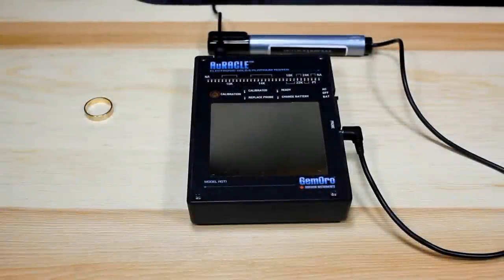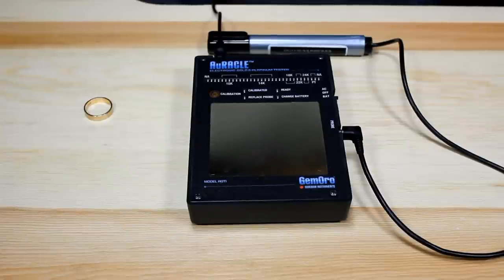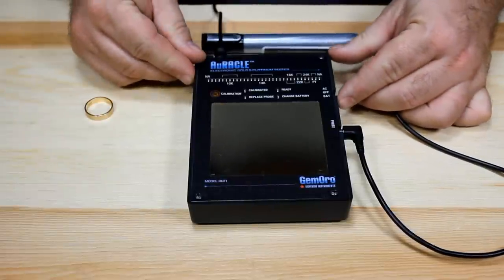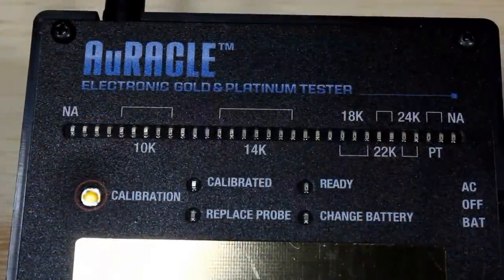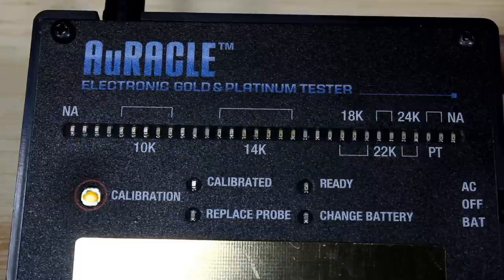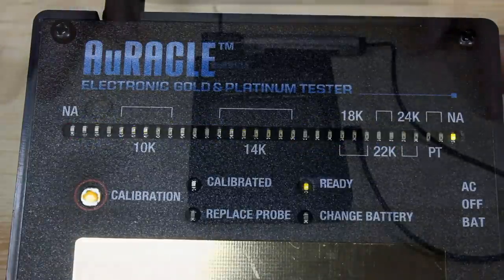Each time you turn on the Oracle Electronic Gold Tester, you should run through the calibration procedure to make sure your accuracy is good. When you turn on the machine — I'll flip it to AC mode — your 36 LED bar will light up once, then blink twice. The ready light will be on to let you know we're ready to go. So let's calibrate.